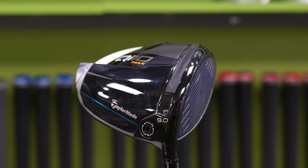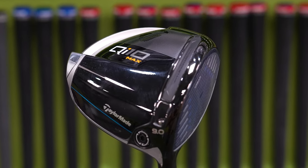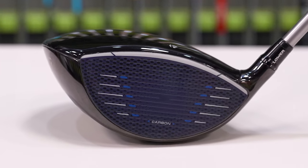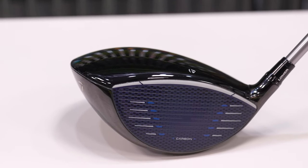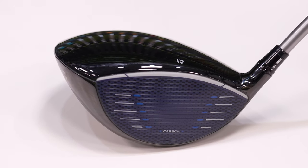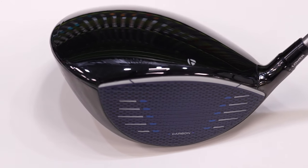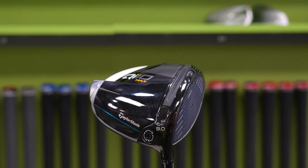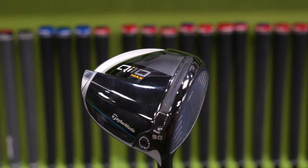For players seeking max forgiveness, the QI-10 Max is the ideal driver. It boasts an unmatched 10K MOI, which is the highest combined inertia in TaylorMade history, and is crafted for various skill levels. The QI-10 Max stands out as the most forgiving driver ever produced by TaylorMade. Through strategic mass placement, the driver is engineered to assist golfers in squaring the face at impact, resulting in straighter drives. The driver features the max address size, enabling most mass to be distributed further from the club face, contributing to its 10K MOI.